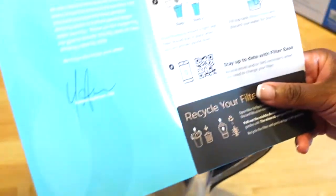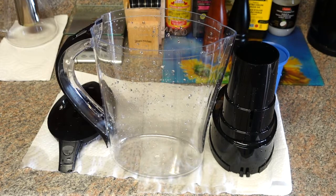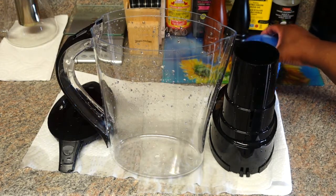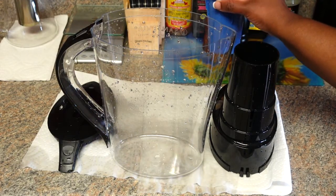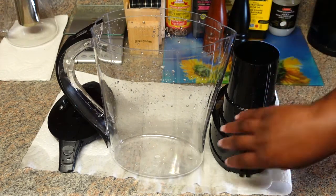To set up, I'm just gonna wash all the contents. Everything is washed. For the filter, they say you should run it under water and shake it until the water runs clear. So I did that.